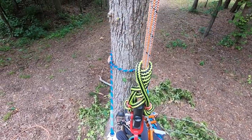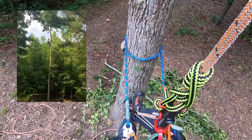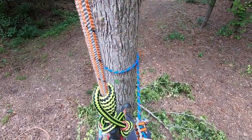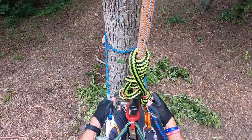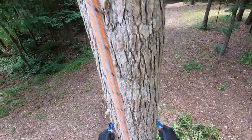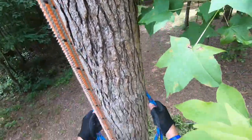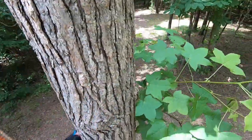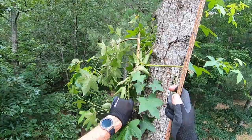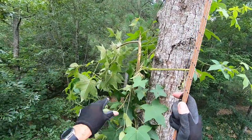All right, ready to walk up the tree. I've tested my anchor laterally. We gave it a double pull. It's still a very small limb up there. We're using a cinched backup. So I'm ready to walk up the tree. We just take the slack out of that and we start walking up the tree. I've got a lot of these little suckers that will pull off on the way up.